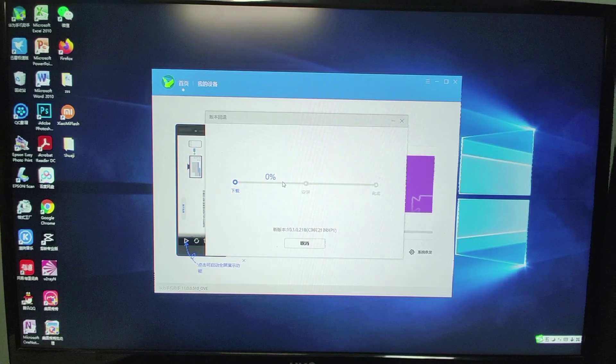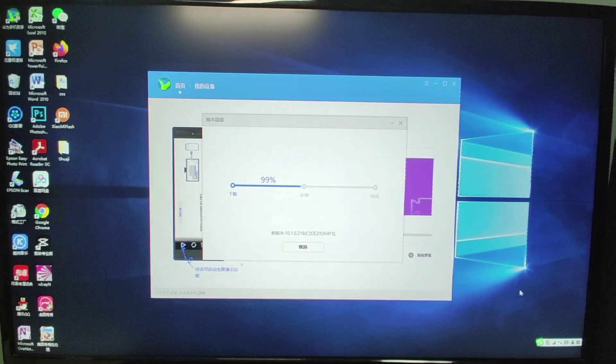You will see a status bar showing EMUI 10.1 is downloading. It will take some time — maybe one or two hours depending on your internet connection speed. The size of this ROM is around 5GB for the EMUI 10.1 version. Now we are nearly finished downloading EMUI 10.1.